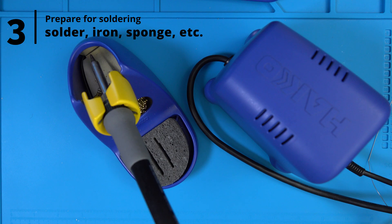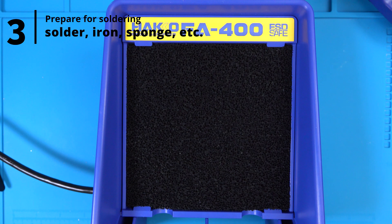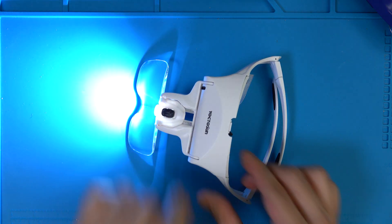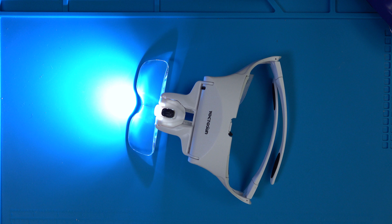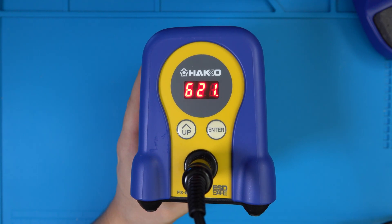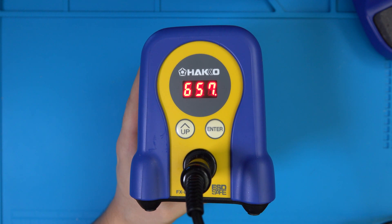Step 3. Get your soldering materials ready: your solder, soldering iron, brass sponge, a fume extractor, and my personal favorite tool — these magnifying glasses, which serve both as eye protection and allow you to zoom into what you're doing while shining a light directly on it. Heat up your soldering iron to whatever temperature you use to solder switches. For me, that's around 670°F or around 354°C.